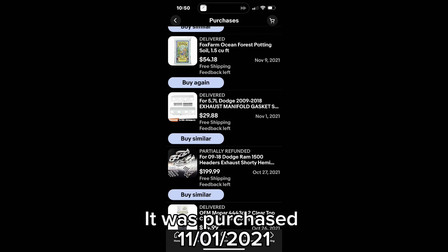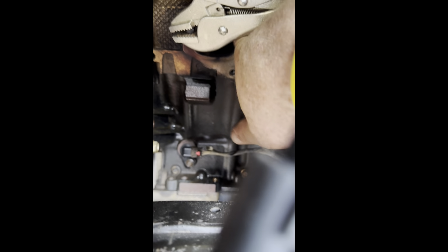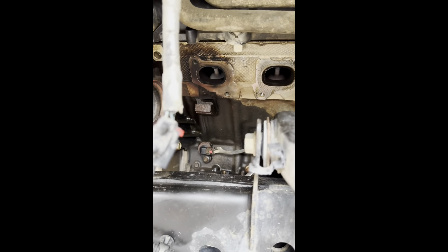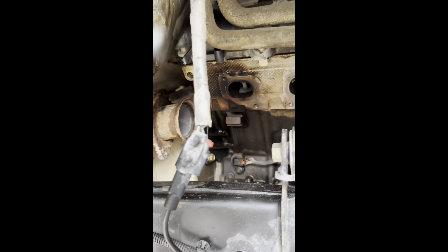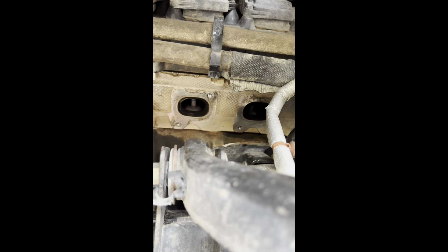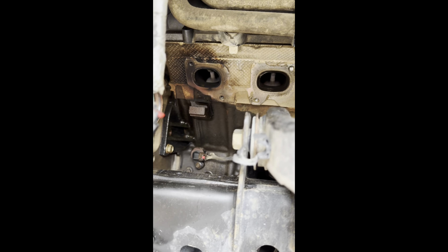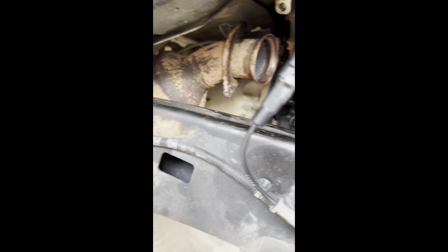It was purchased November 1st, 2021. Using my nifty vice grips — look at that, it was loose. If you have it, it's probably a good idea to go ahead and take a tap and die and run it up in the head bolt hole. I don't have the right size, so I'm not going to do that. But I just wanted to mention that — to clean up the threads in that head so there isn't anything in the future that would make this harder than it should be.